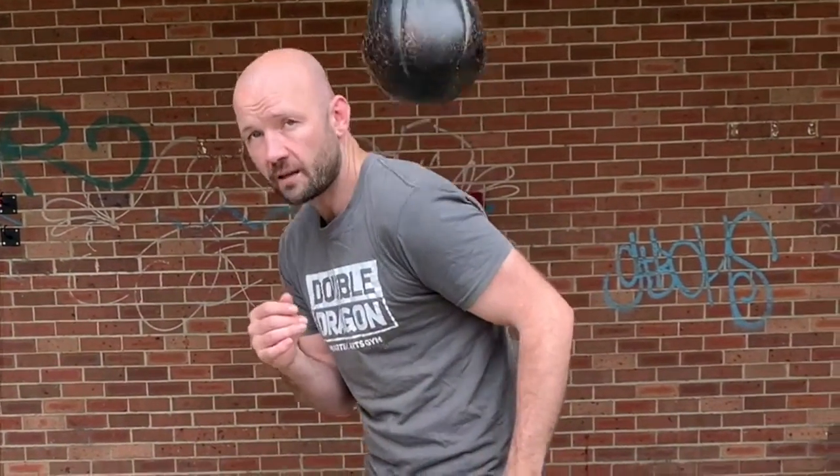We're going to slip to one side, wait, now slip to the other side. Wait till the brush has passed — slip, wait, slip, wait. Wait till that last second.